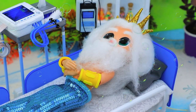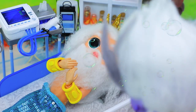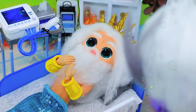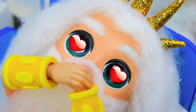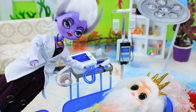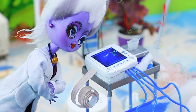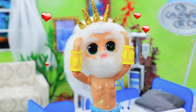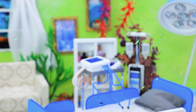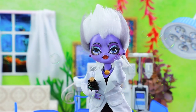Oh dear, getting old isn't fun! We have a new patient. Hey, good day — what's bothering you? Oh, my heart is acting up, it's worrying. Oh, you're in good hands! We'll do an ECG — attach the sensors. Let's see what we have here. Wow, your pulse is off the charts! I'll be right back. Oh, there's no cure for love — I'll run to get some flowers! I'm back — oh, Triton, where are you? He vanished. Oh well.